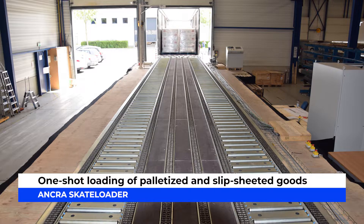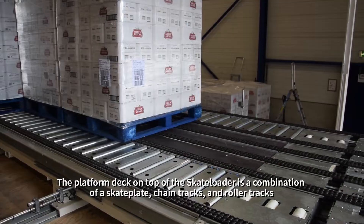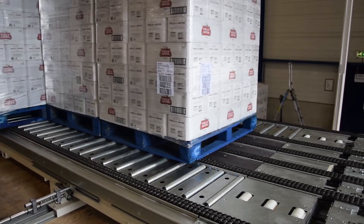Anchor Skateloader — a perfect solution for automatically one-shot loading of palletized and slipsheetted goods into non-modified trailers and containers. The platform deck on top of the skateloader is a combination of a skate plate, chain tracks, and roller tracks.